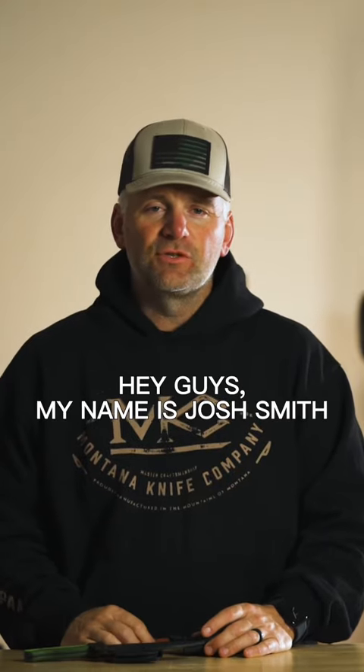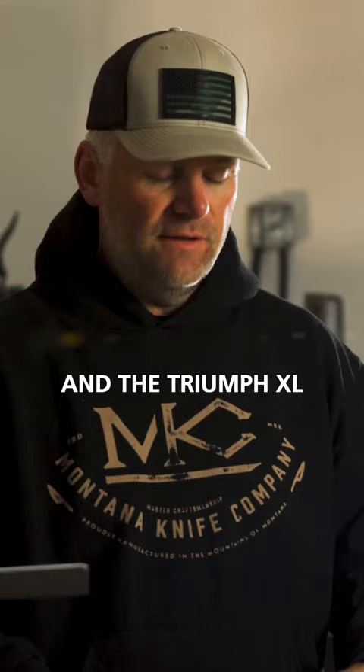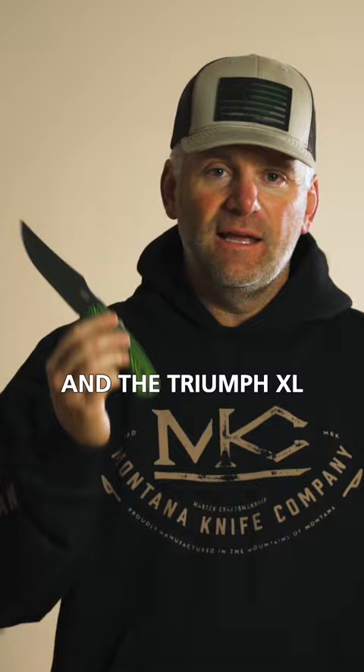Hey guys, my name is Josh Smith. I'm the president of Montana Knife Company and today we're going over the Triumph and the Triumph XL.